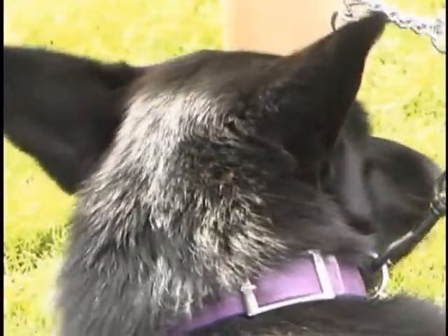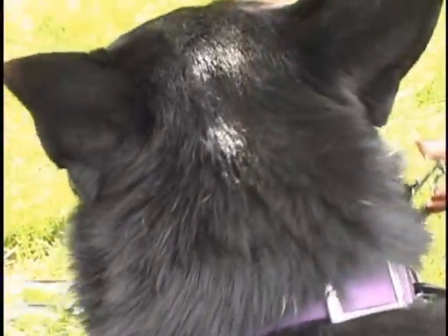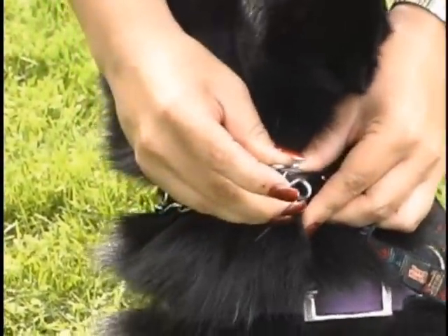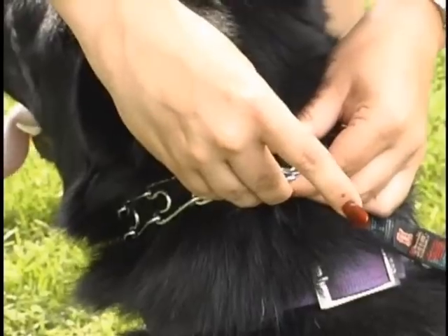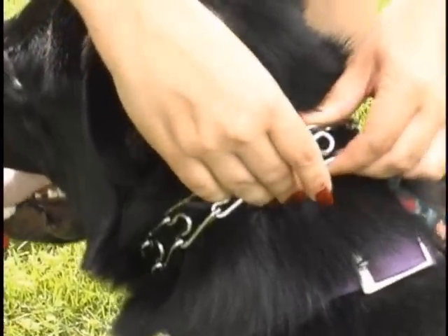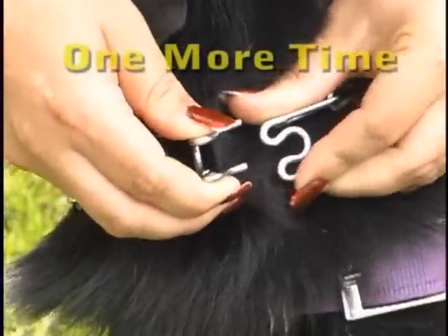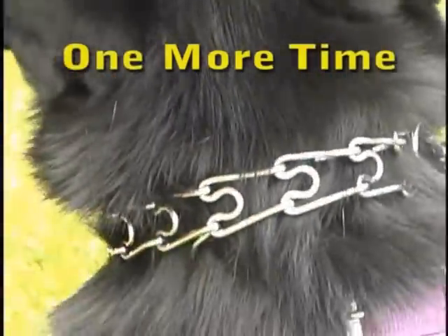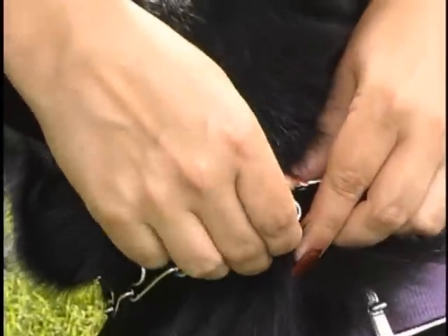Putting it back together is where people without training run into problems. The secret is to anchor one side of the prong in one of the holes of the opposing link, then compress the other prong and push it until it slips into the other hole. When you do it correctly, it looks like this. So one more time, let's watch Carmen do this. She anchors one side in a hole and then pushes the other side until it goes in. When she takes it apart, she pinches the top and pulls it apart.